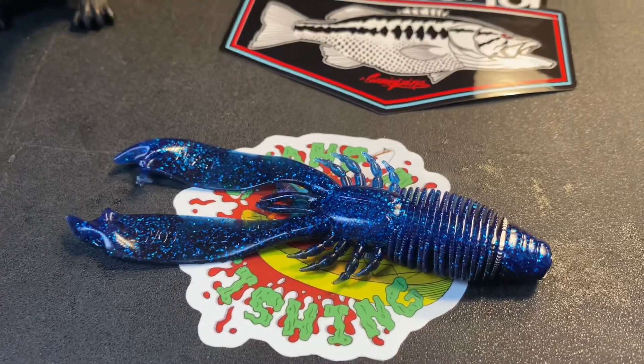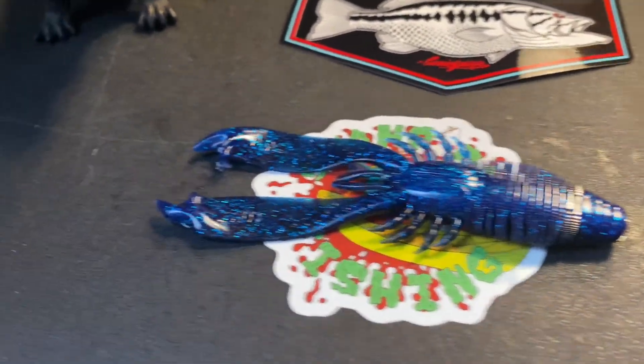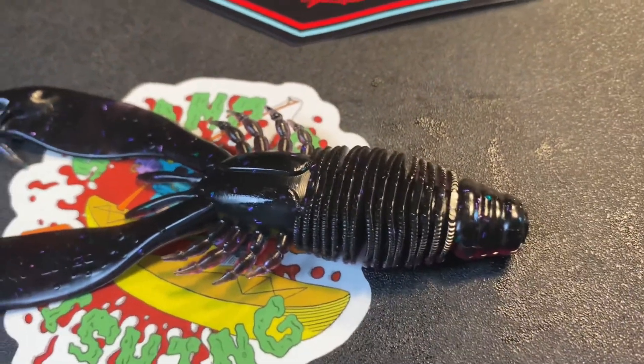I wanted to deep dive into some of their soft plastics a little bit more, so I picked up four packs of the Marauder. This is a craw style bait — I got them in two different colors: Bruised and Toxic Bug. On the package itself it says the claws will splay out on the fall and vibrate on retrieve. Really looking to put these behind a swim jig and also on a bottom jig. Really excited to use those.